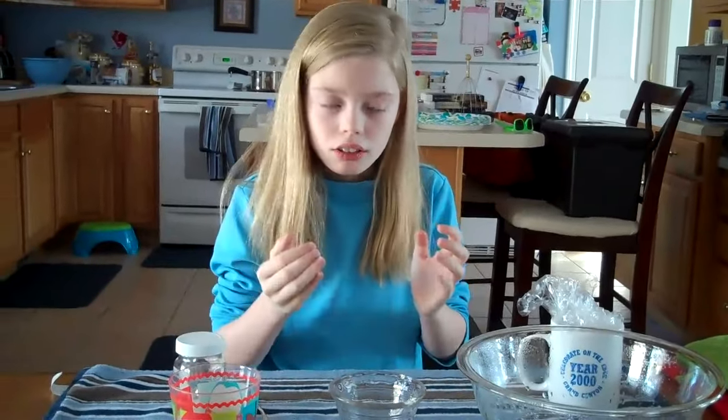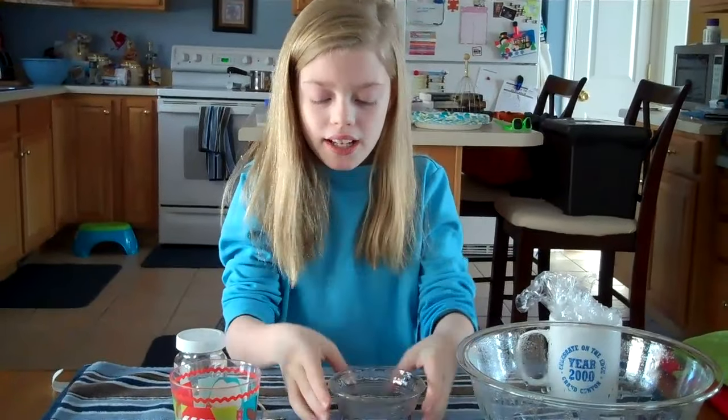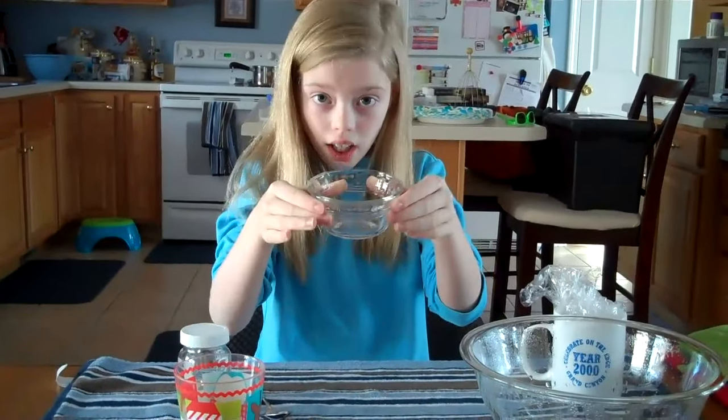Now, that is my water cycle experiment. It shows how the ocean evaporates, hits the cool atmosphere, gets water into the clouds, then it precipitates on the land.